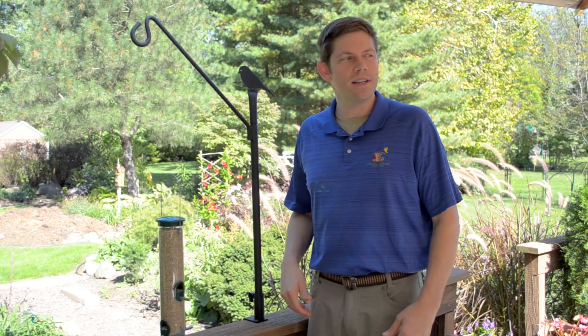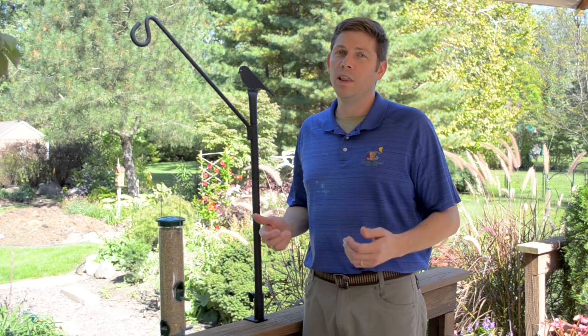We know that you love your deck. It's an extension of your home, and we love to entertain on decks as well, so why not invite the birds?